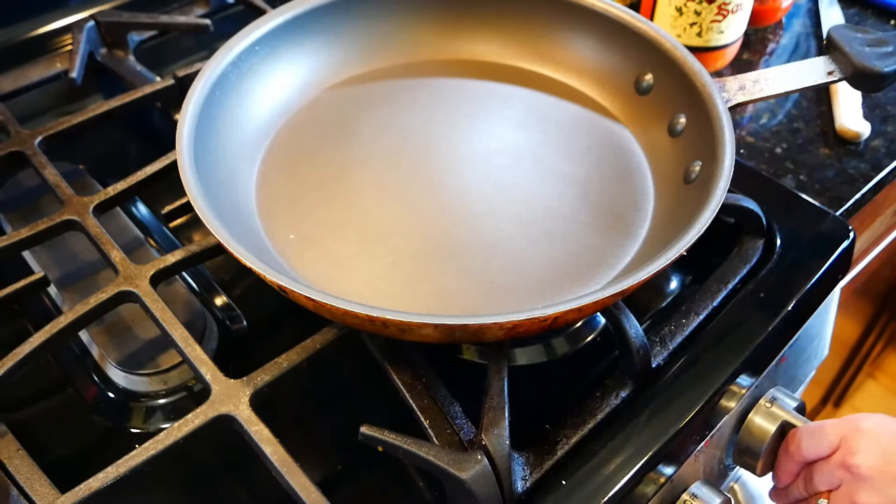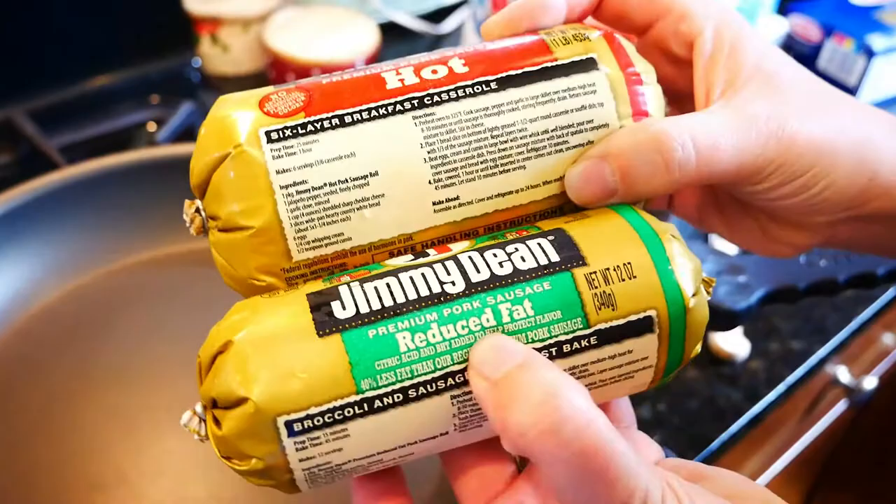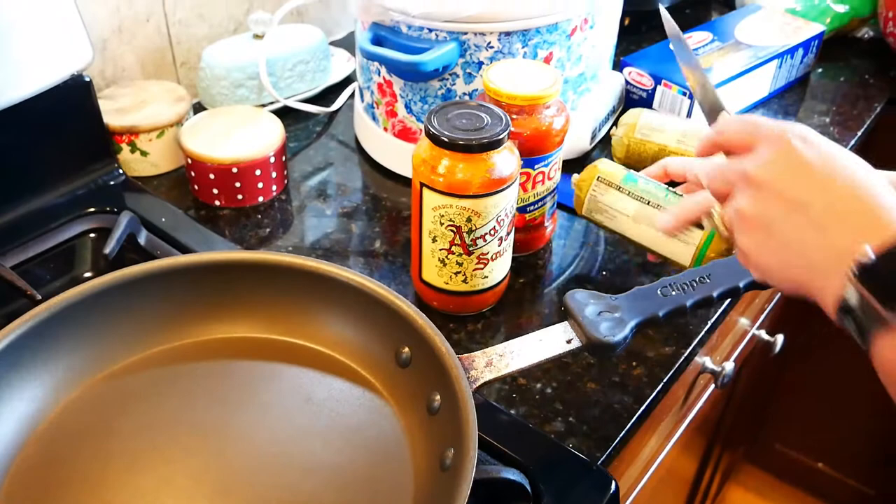Now we're going to make my husband's favorite — one of his favorite things I make for him — which is my crock pot lasagna. I use sausage because he and my son prefer it; I use one hot and one lower-fat sausage.